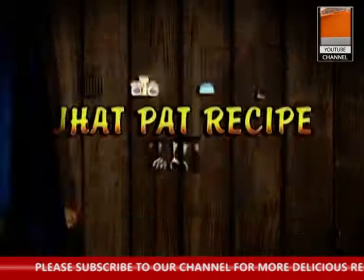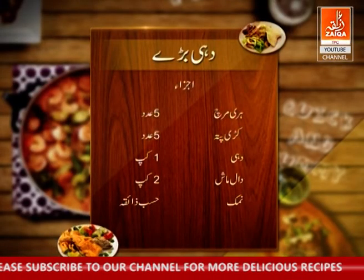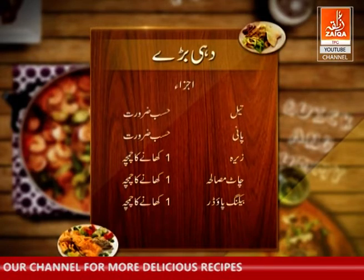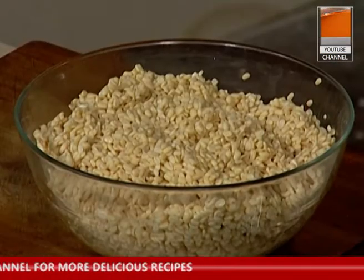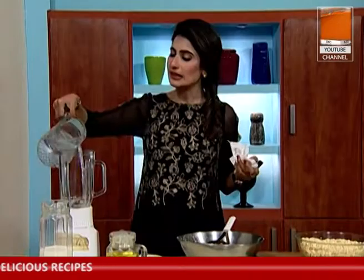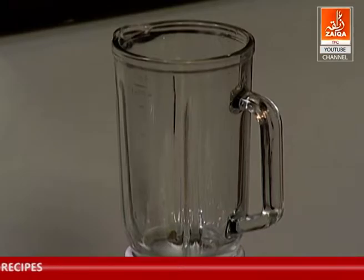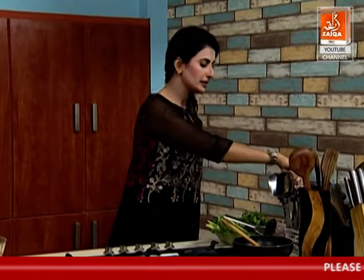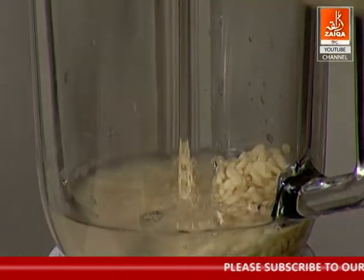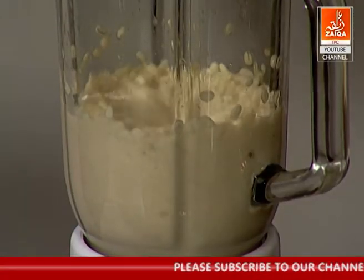The other recipe is the mash ki daal. Mash ki daal is the most easy and simple recipe in the world. We need to soak it for 8 hours. Then we blend a little water and a little daal. We control the consistency with a little water and a little daal.